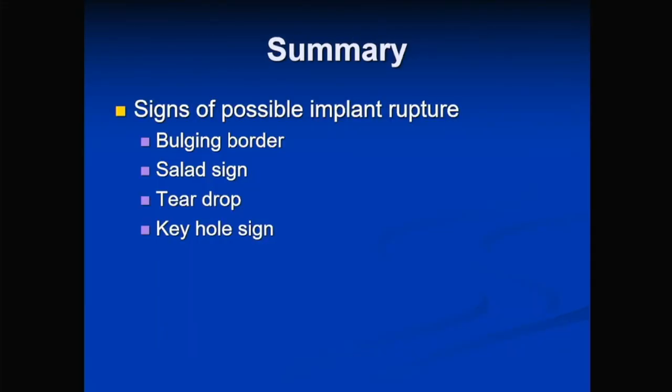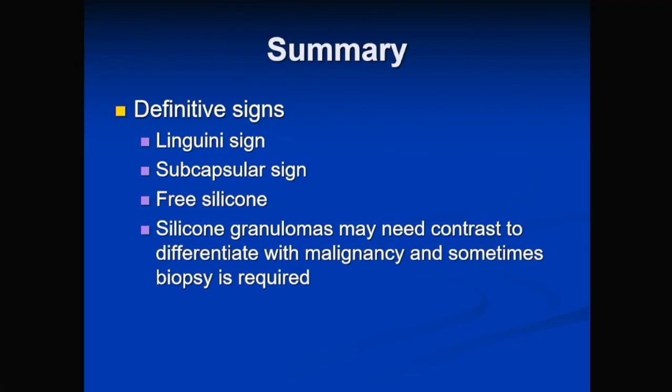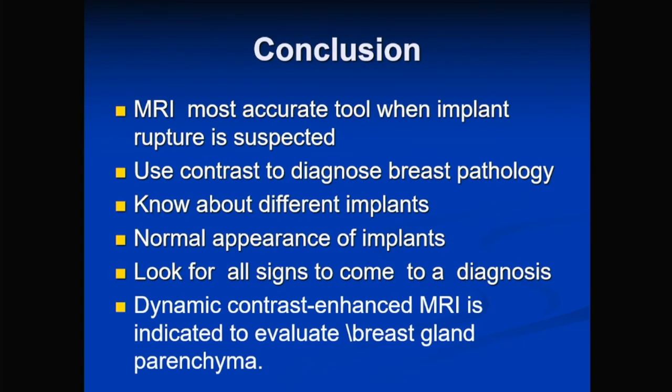In summary, possible signs of implant rupture include a bulging border, salad oil sign, teardrop sign, or keyhole sign. Definite signs include the linguine sign, subscapular sign, free silicone, or a silicone granuloma which may enhance on post-contrast imaging. In conclusion, MRI is definitely more accurate than mammography or ultrasound for detecting implant rupture. When breast pathology also needs to be evaluated or the patient is high risk, contrast must be given.